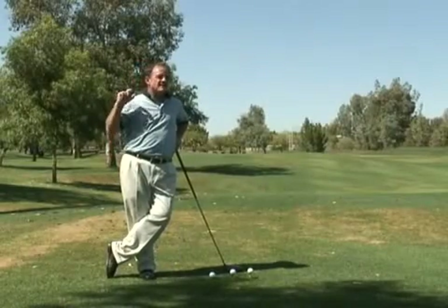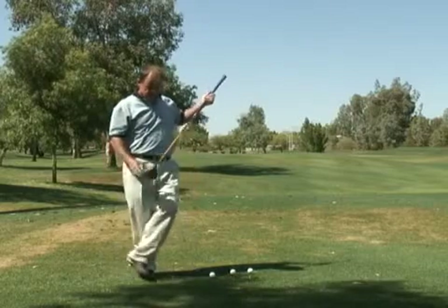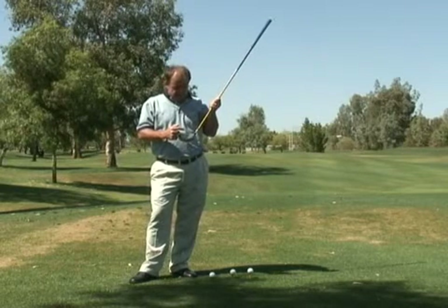Two minutes from now, I'm going to have an answer for all of you on how high you should be teeing your tee shots. The new drivers that have come out in the last five to ten years have what is referred to as a deep face.